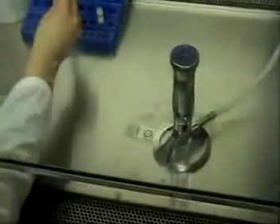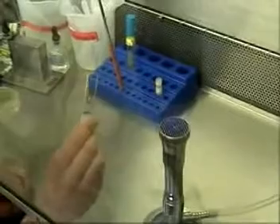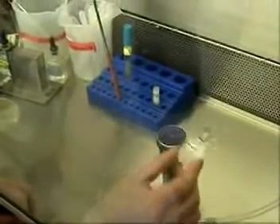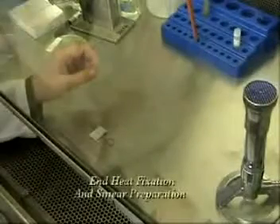Now allow the smear to air dry completely before heat fixation. For heat fixation, pass the slide across the Bunsen burner two to three times and test to see if it's warm to the touch but not burning.